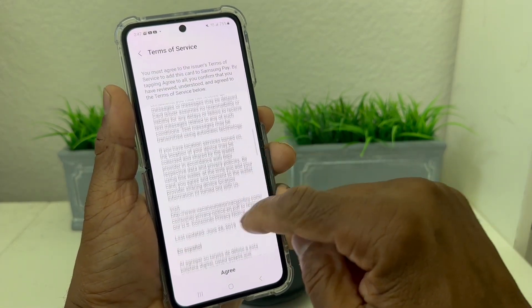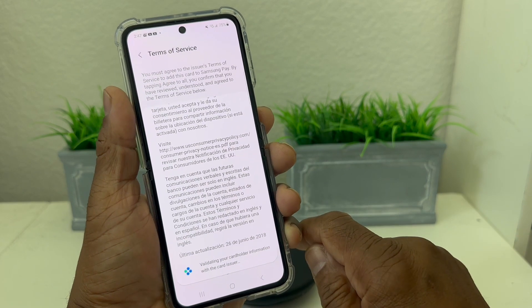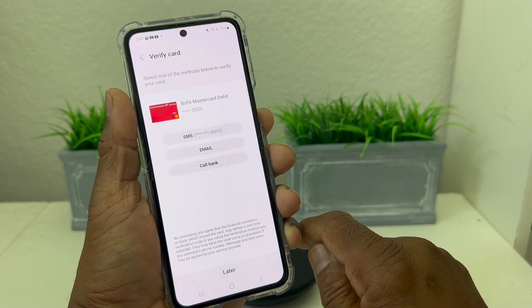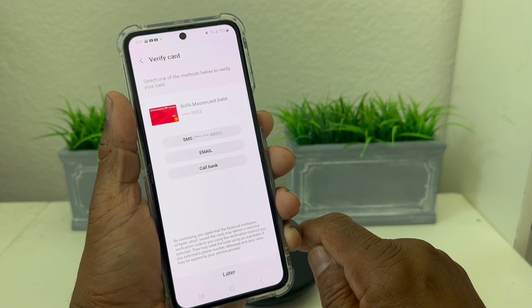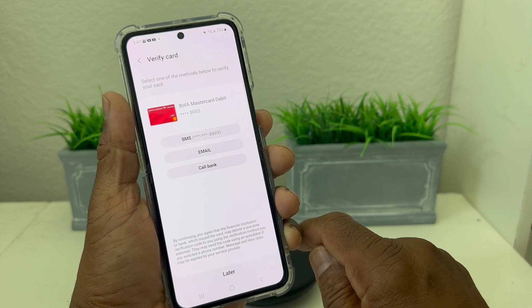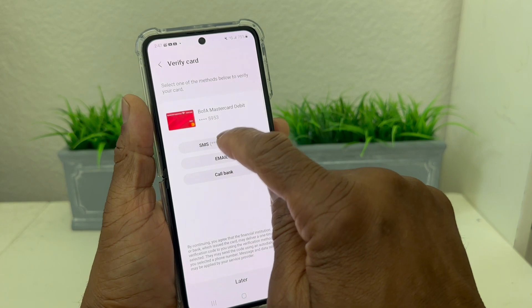Then it puts you into the Terms of Service — scroll all the way down and hit Agree. Then it says to verify your card, and you can do it through text message, email, or call your bank. We're going to go with text message.